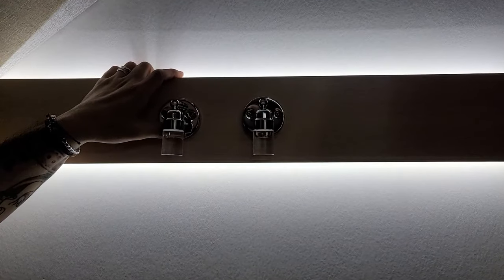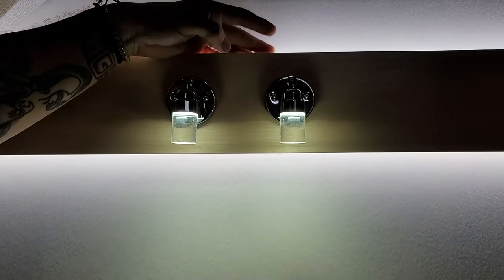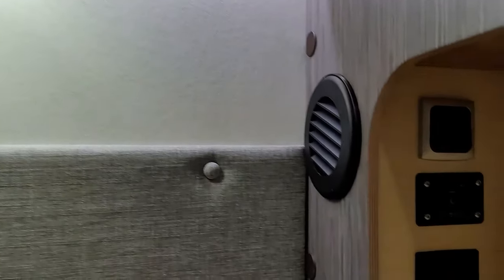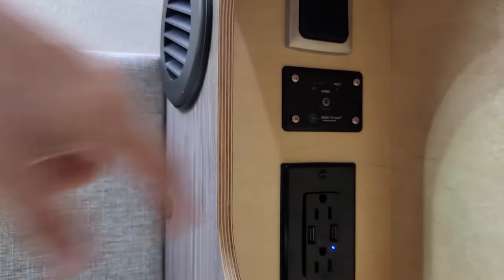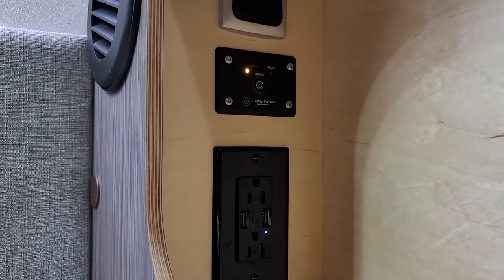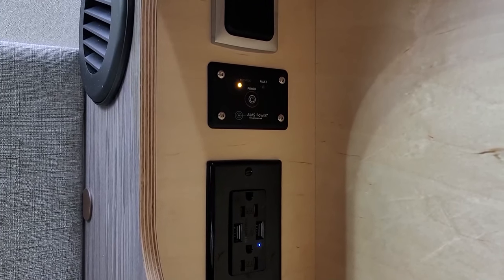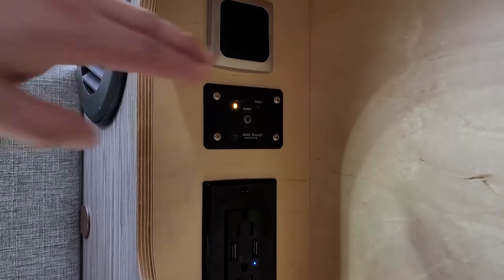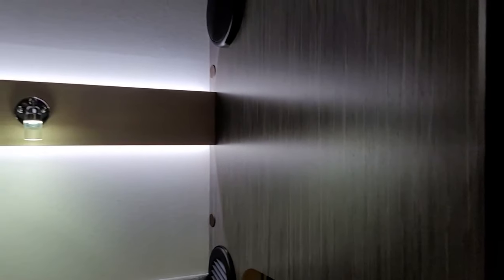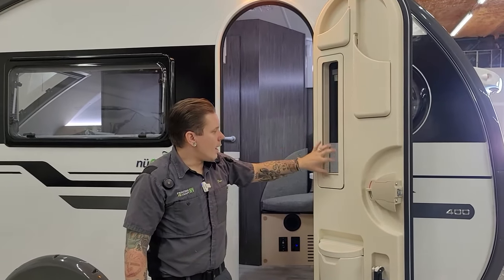Here in the bed we get a couple of reading lights — they come on blue; push them for one second longer and they turn to a bright white LED. Also in this space we have another 110-volt outlet with dual USBs, and we have your inverter switch as well. Hold that button and you'll see the green light — that's going to turn this outlet into an inverted outlet, which will allow you to run any 110-volt appliance off of the battery. The light switch here turns the back lighting above and below the reading lights on and off.